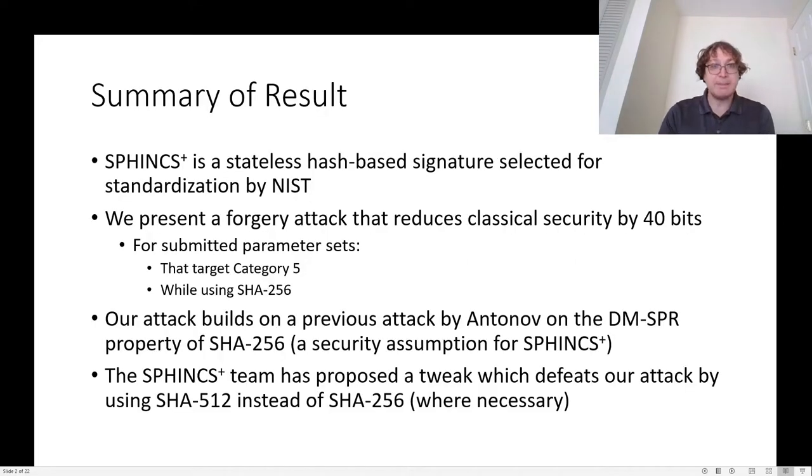SPHINCS+ is a stateless hash-based signature scheme that was selected for standardization by NIST. Here we present a forgery attack that reduces classical security by about 40 bits for some of the submitted parameter sets, in particular those that are aiming for 256 bits of security or Category 5 and are trying to reach that using the SHA-256 hash function.